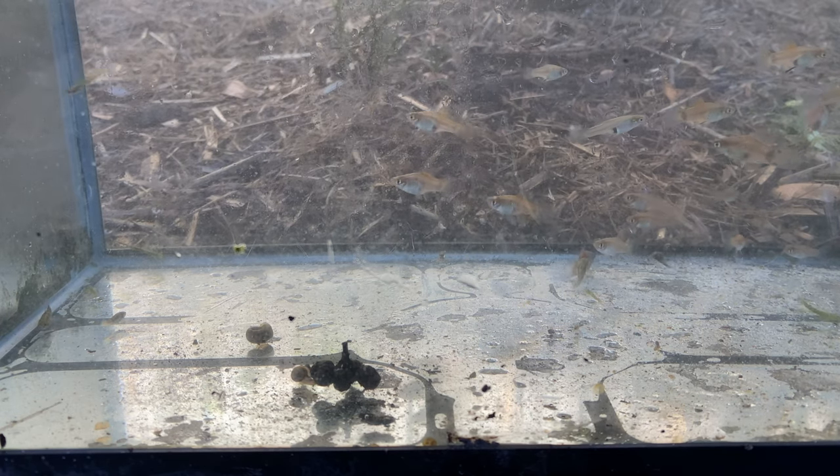My last video where I caught platies, we didn't actually catch any Mickey Mouse platy, so that's pretty interesting. If you guys want to see a video on the life cycle of these damselflies, I'll have to do that one day — if you want to see that, I can get it done now that I have someone here.